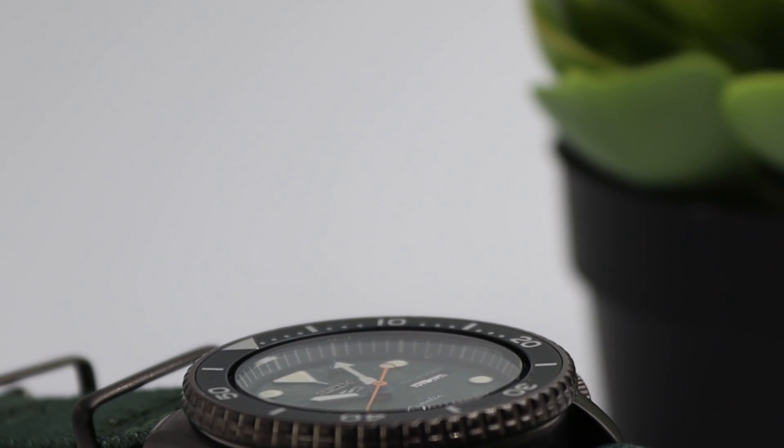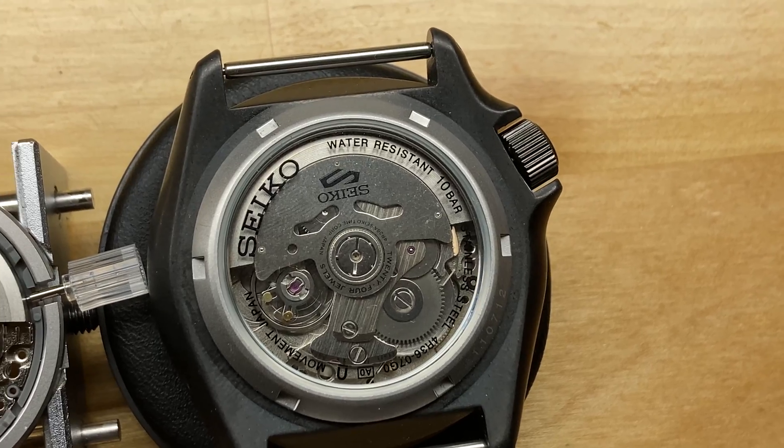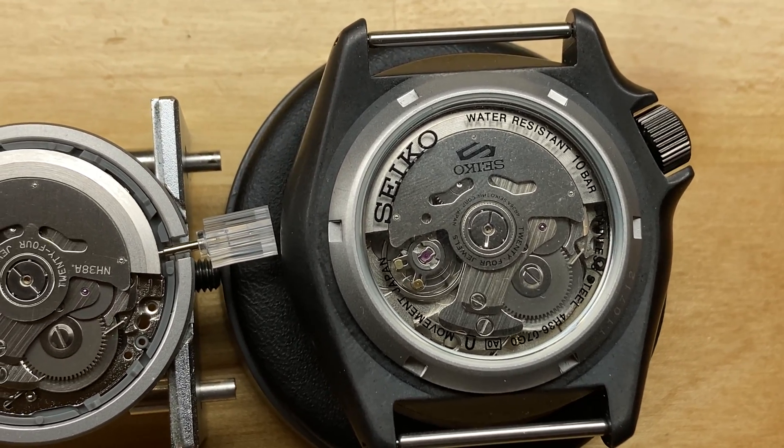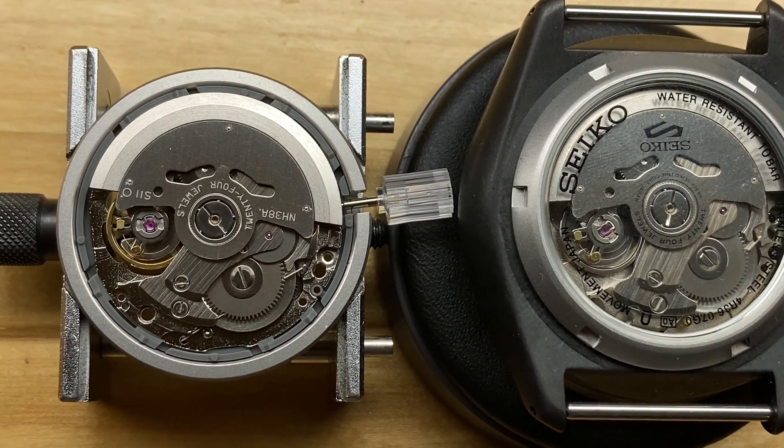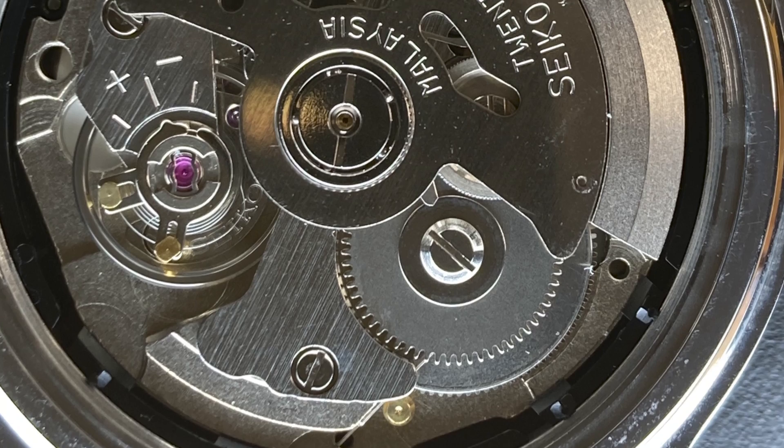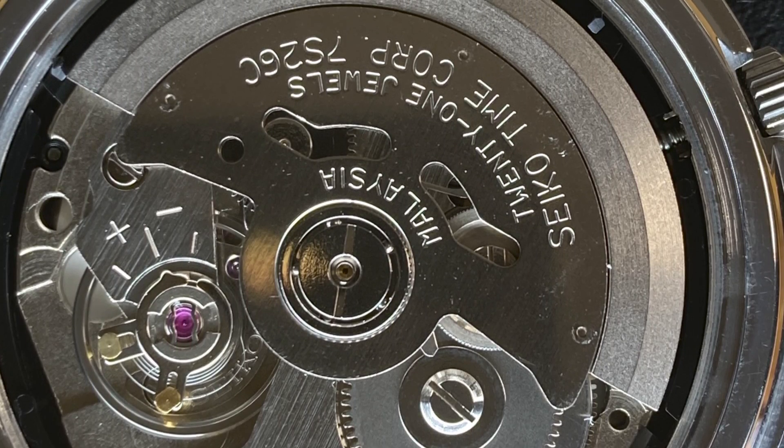This watch has inside the Seiko 4R36. This caliber is pretty much identical to the NH36, which is the SII-branded instead of Seiko-branded version of that movement that you'll find in a lot of micro brands. It's similar to the 7S26 but it has some definite upgrades from that version.